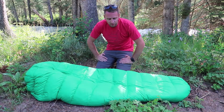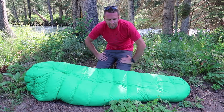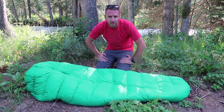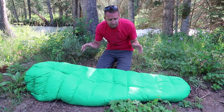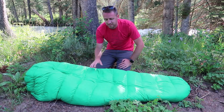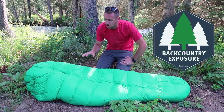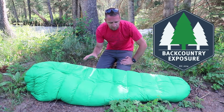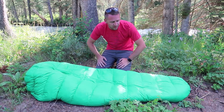Hey, what's up guys, Devin here with Backcountry Exposure. It's time that I do a full review on the Perea Outdoor Products Thermo Down 15 degree quilt. I've had enough nights in this quilt to say that it is one of the best sleeping bags I've ever owned. I am so pleased with the quality and the performance of this bag that it's become one of my favorite bags.